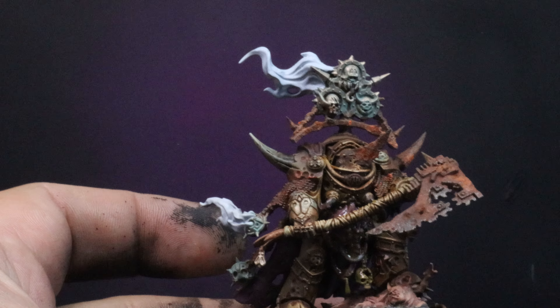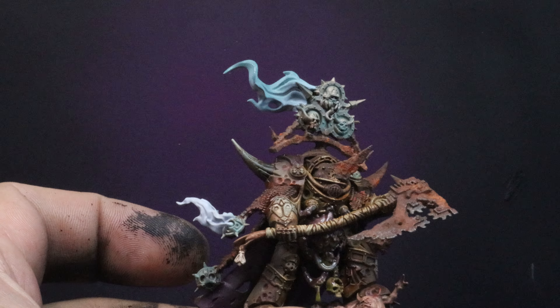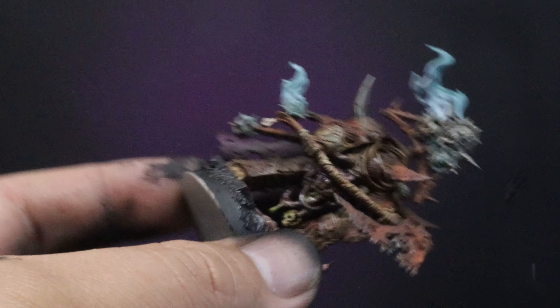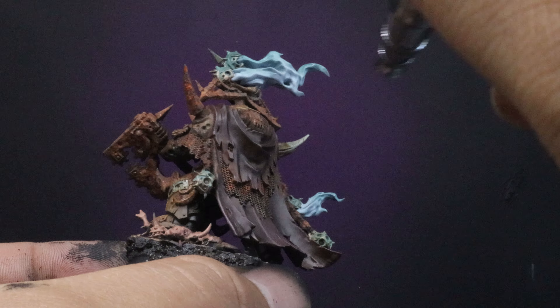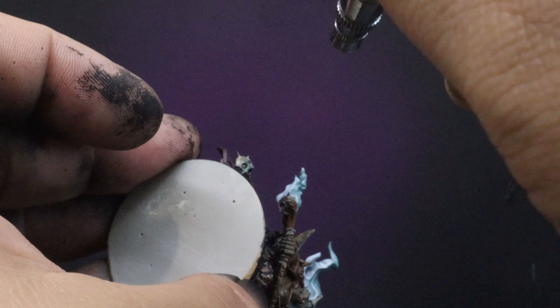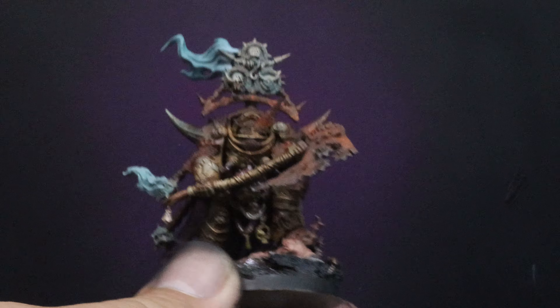One last thing — I'm just going to do the smoke on the Lord of Contagion. Just paint it up with white; you can use any color white you like. Then come in with some Coelia Green Shade through the airgun — do it lighter towards the start of the smoke and heavier towards the end of the smoke. Pretty simple; you can follow that or use any other color you like.